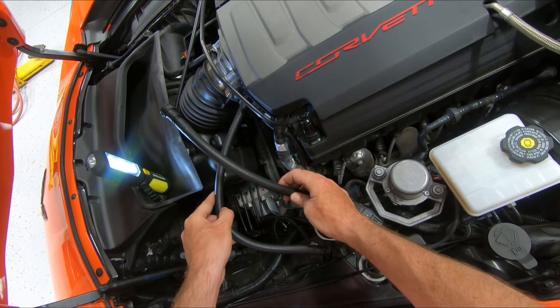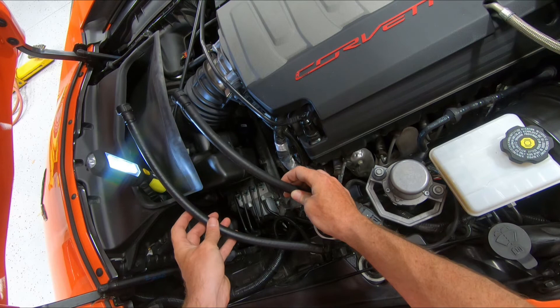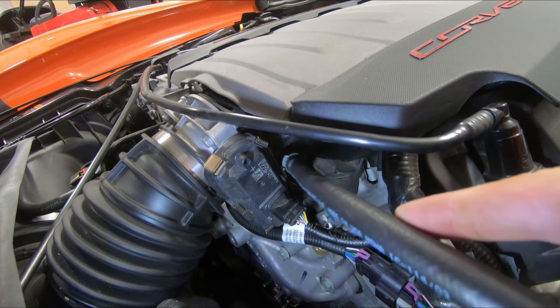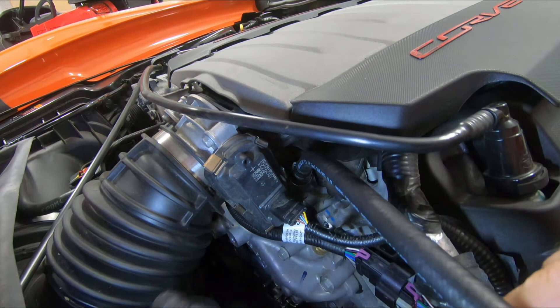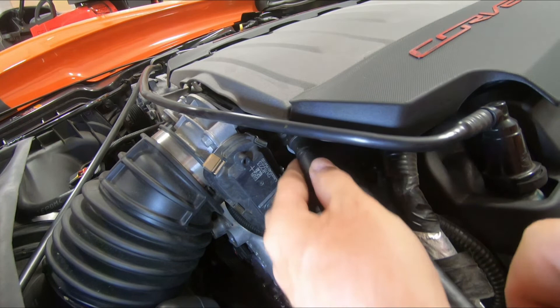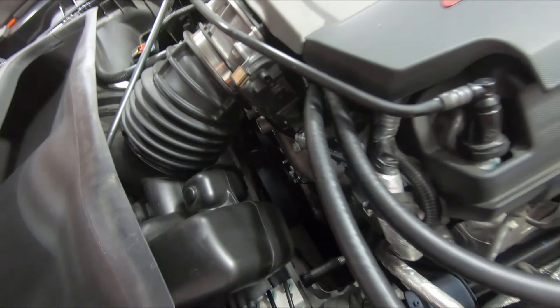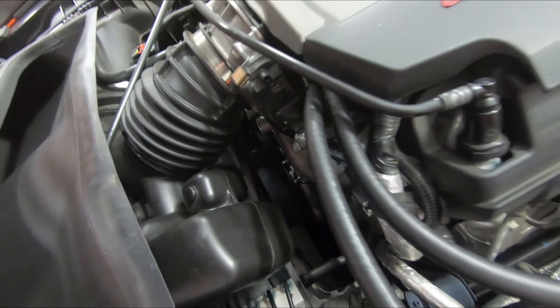Our long hose is going to go to our PCV valve, which is down on the engine block, and our shorter hose is going to go to our intake manifold fitting. Connect the PCV line first — get it to slide over the fitting and it will snap into place. Then connect the line to the intake manifold. And that completes our installation.